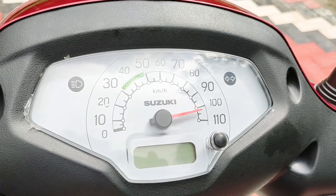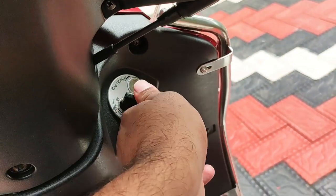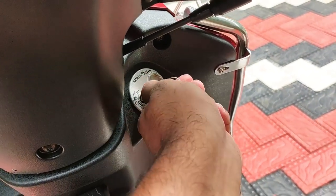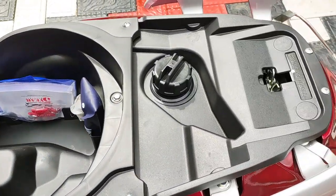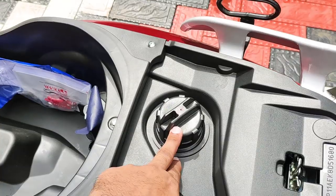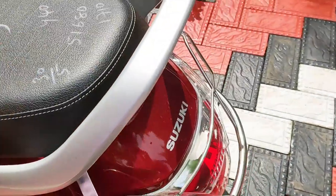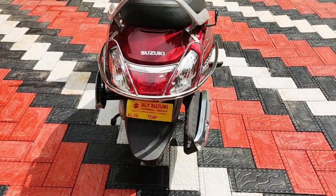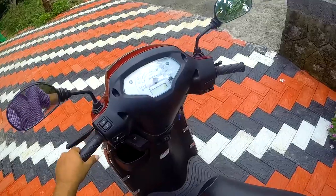This is an oil change indicator. This is a fuel indicator. This is a lock system. This is a back seat. This is a helmet compartment. This is a petrol filler and knob. This is a very different and small design.